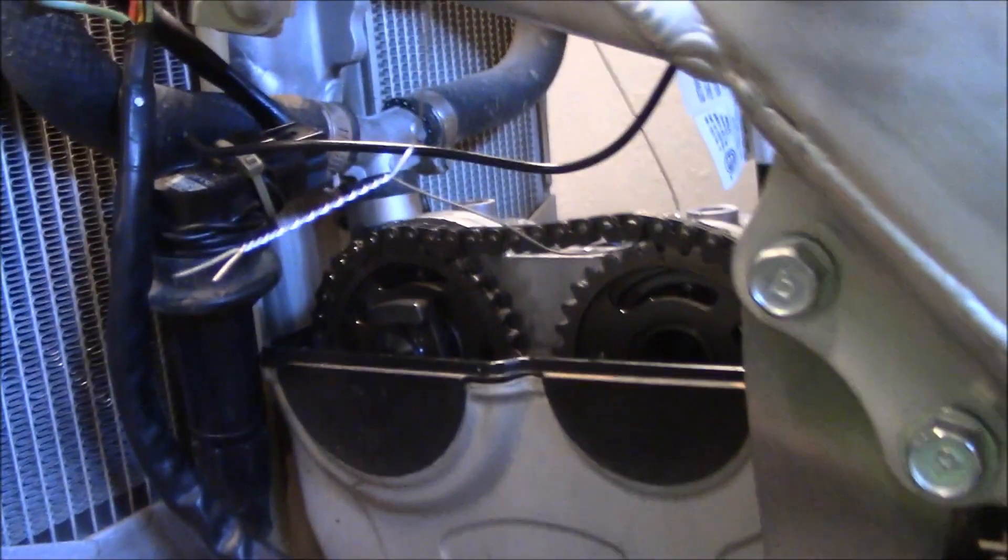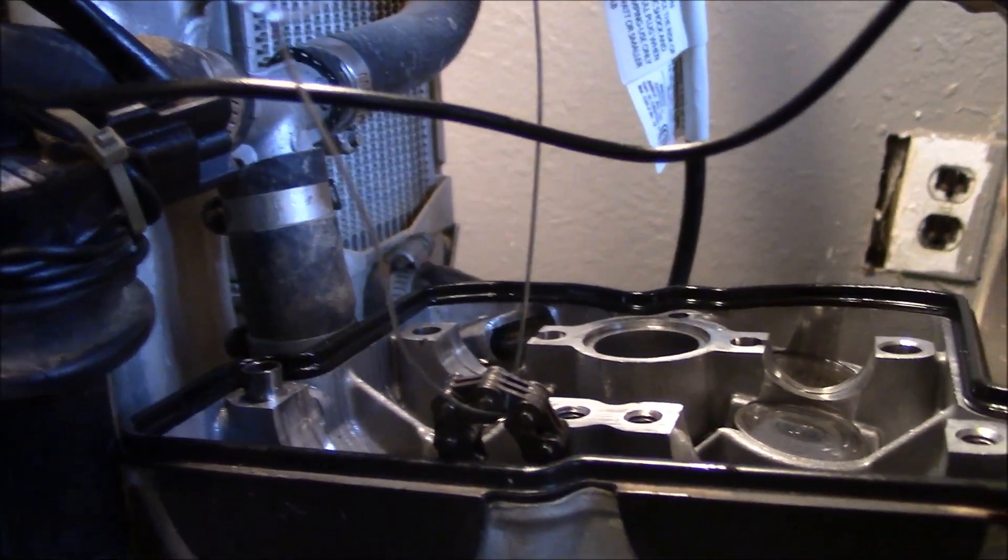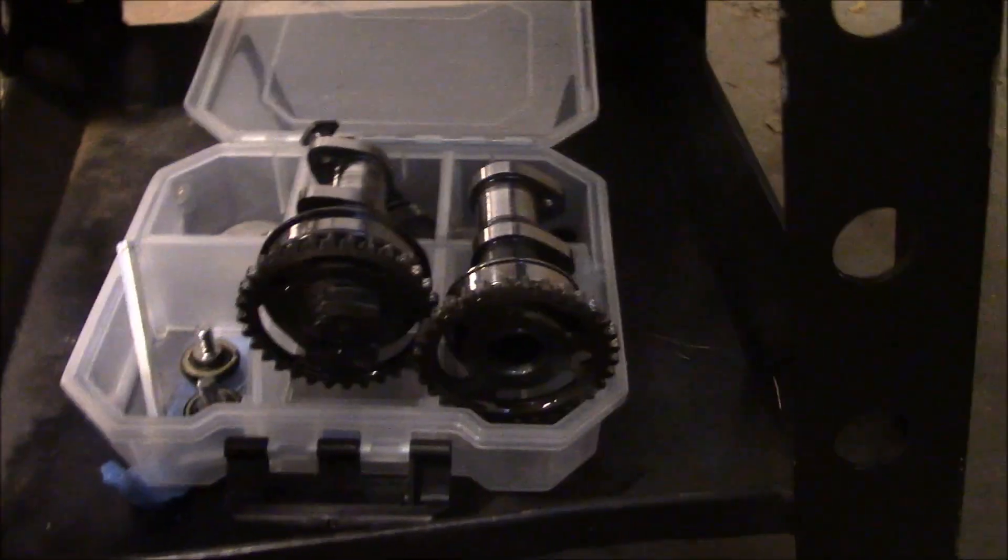This needs to come off - this is gonna get crazy. I got the cam chain off and I got the two cams off. Got them stored right here.